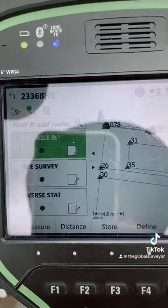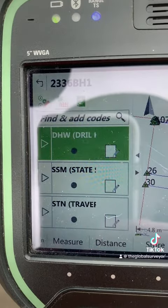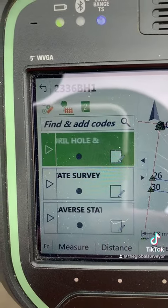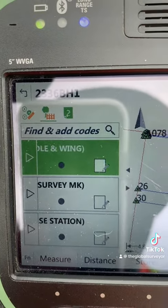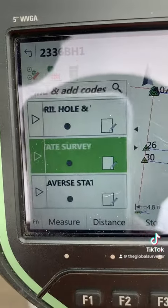If you look closely at the measure and record screen, you can see a little arrow to the left of the code. This is an improvement they've made to hopefully speed up the recording of data. I'm on a state survey mark, so we're going to scroll down to that state survey mark code.